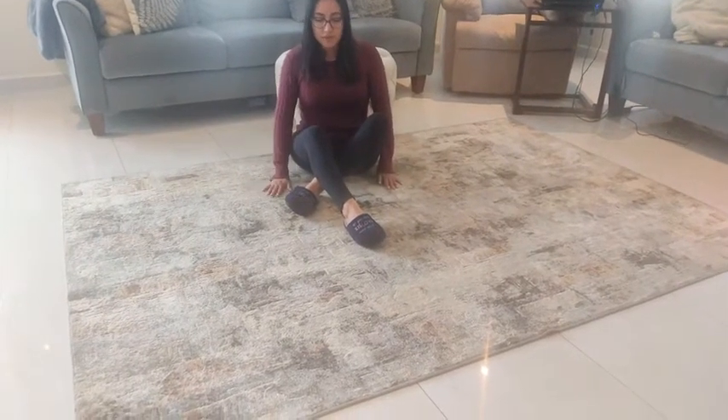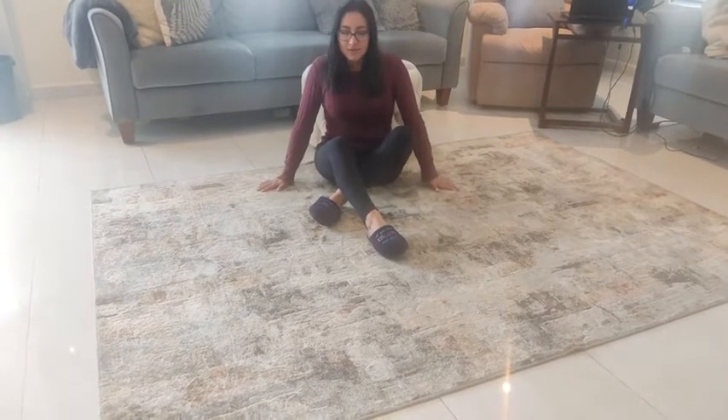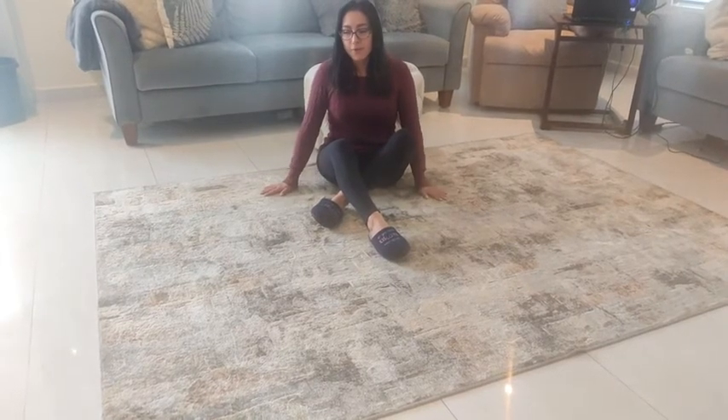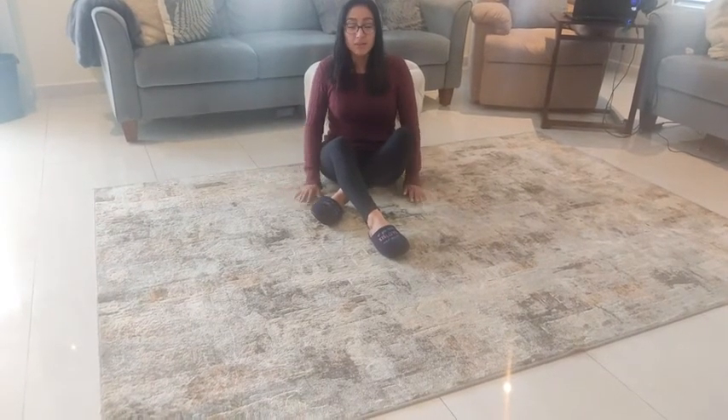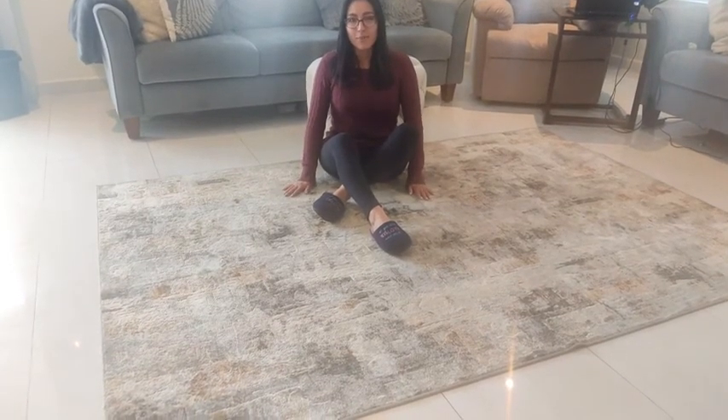It's very soft as well, so it just delivers that extra comfort for your feet and your body, especially on cold days. So if you're looking for something that's comfortable, that's stylish, that's also low maintenance that you can keep clean, I would definitely recommend this rug and that's my point of view.